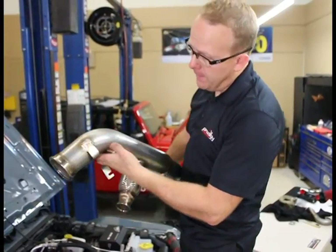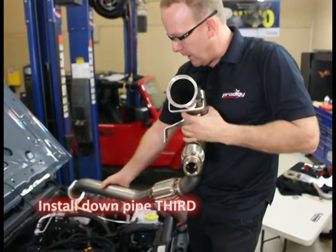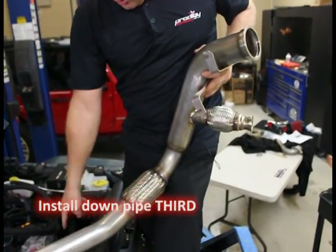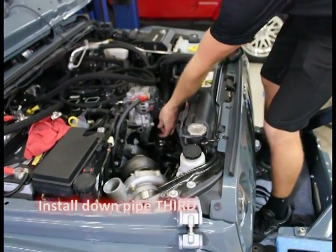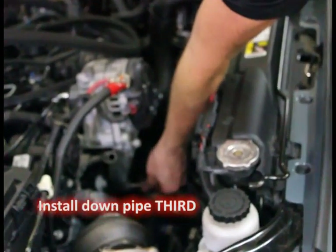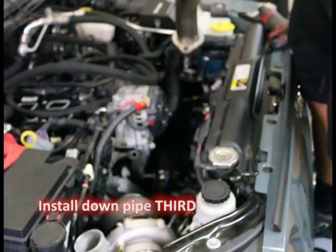The third pipe is the downpipe — the three-inch downpipe. We're going to drop it in here and swing it over to set it on the two bolts. Before you start, you're going to want to loosen the second bolt down on the alternator and the last bolt on the bracket — take it all the way out and then thread it back in about two threads. That's what you want to start with.